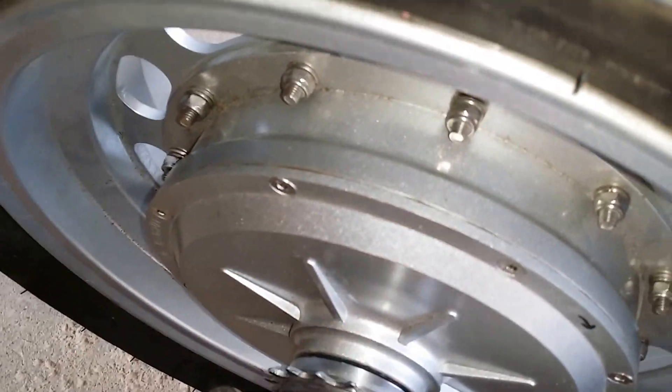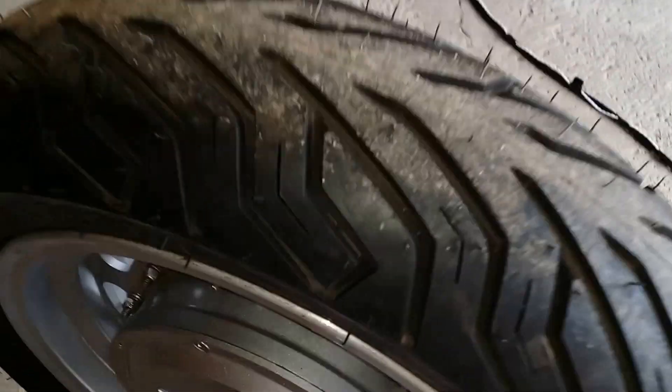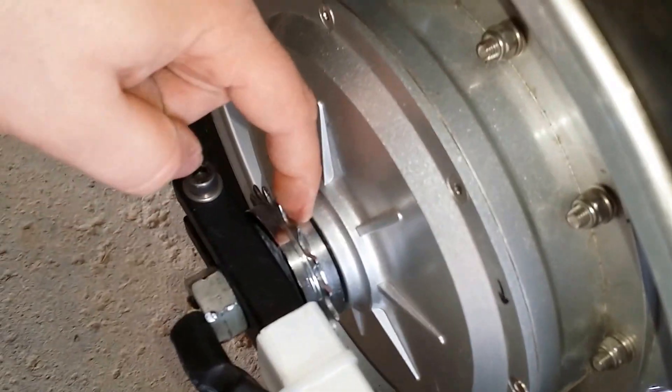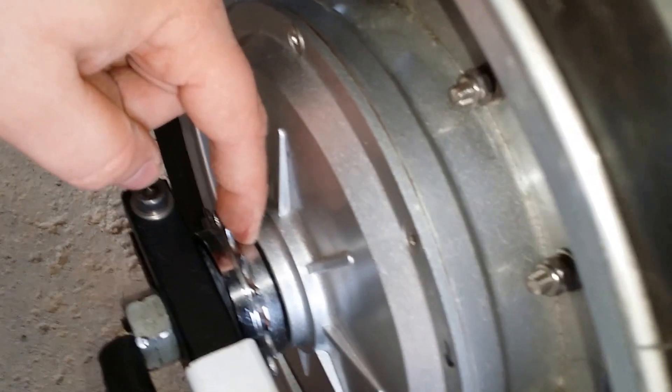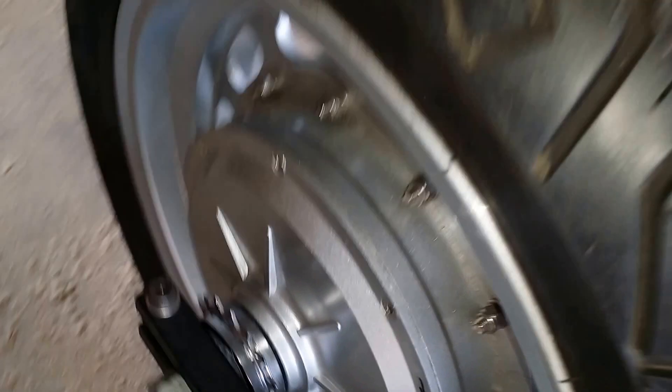We 3D printed a shim inside there and it just stays on the shaft. I've got to figure out a way to stop it rubbing the cover — it's pretty snug and it won't go anywhere, but with vibration it might move around.